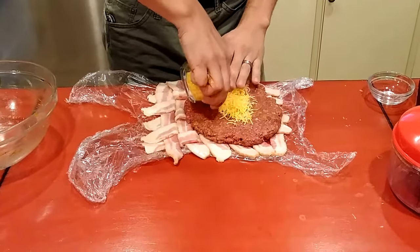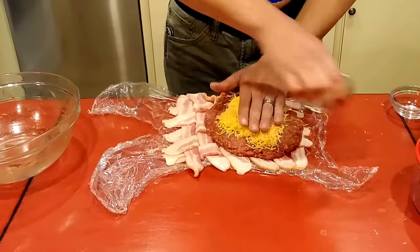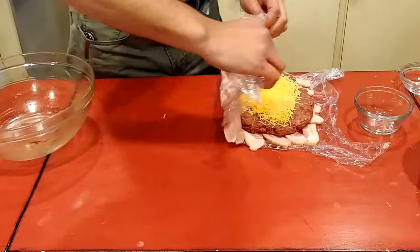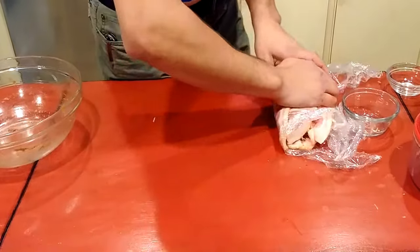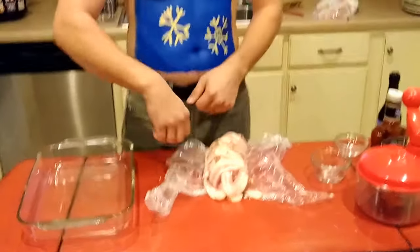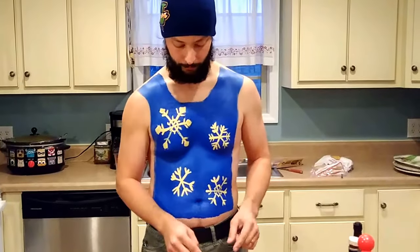I'm going to dump some cheddar cheese in the middle and it'll kind of wind up being like a pinwheel. If you'll notice, I put saran wrap down first — if you do that, it'll help you start the roll. So we've got this rolled up, and that saran wrap makes it a whole lot easier than trying to grab all five pieces at once with your fingers. I'm going to put this in a glass dish. Typically a meatloaf needs to bake for about an hour at 350. I'm going to bake it for 50 minutes, then kick it over to broil and go five minutes, then flip the meatloaf over and go another five minutes.